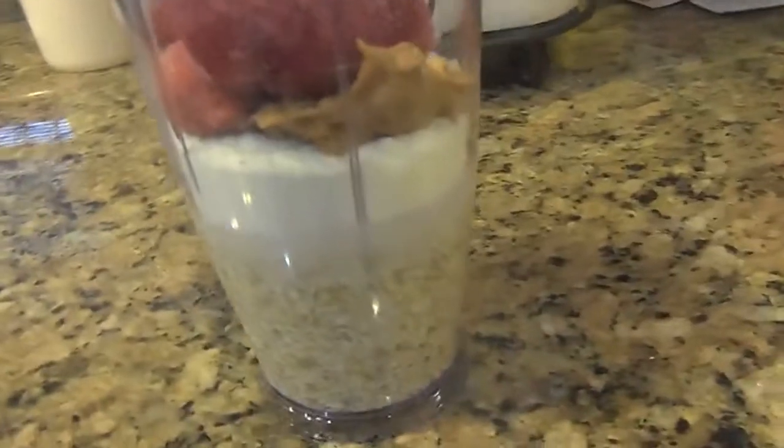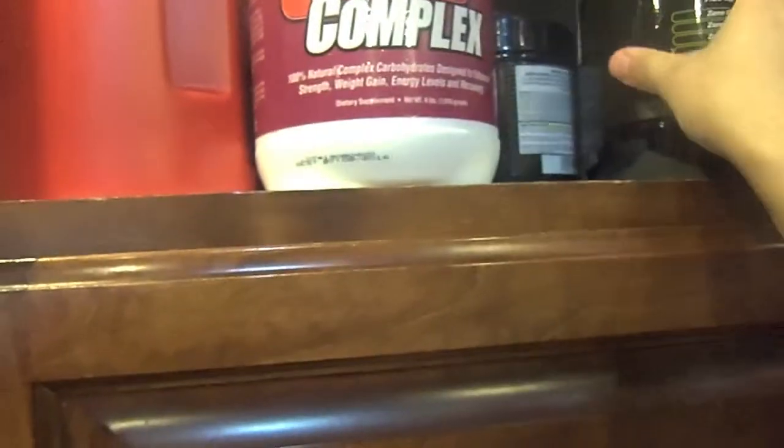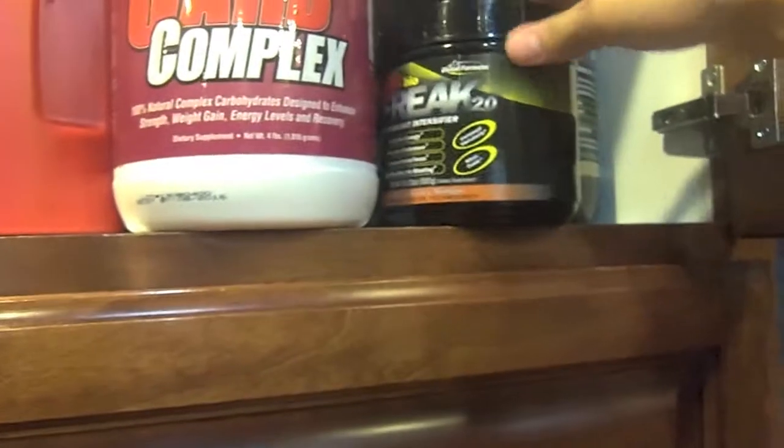We got strawberries, peanut butter, protein, and oatmeal. We got two scoops of carb complex and one scoop of Biofreak. Last time I took those together I had a really good workout, so we'll see how I do today. We have an upper body heavy day — working with a lot of 5x3 to 5 sets, all upper body. We'll just have to find out where I'm going to work out today.